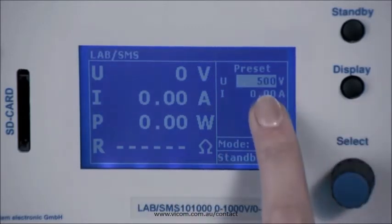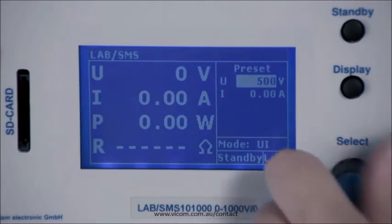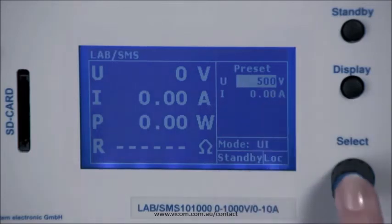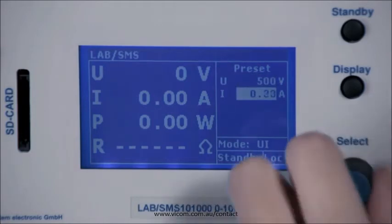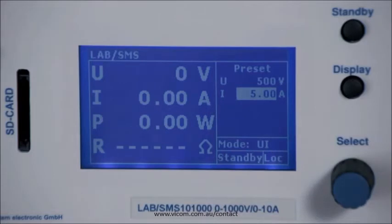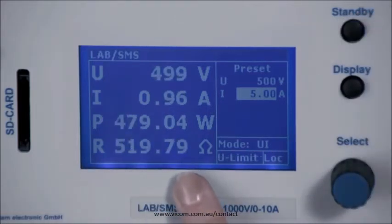You can now see the impact of the voltage limit set. The factory settings allow the device to handle 1000 volts, but you now cannot preset more than 500 volts. Press again to go to the default current and use the standby button to release the values to the output. On the left you can now see the set voltage and the actual current that naturally adjusts itself according to our specimen. The actual power and the resistance are also displayed.